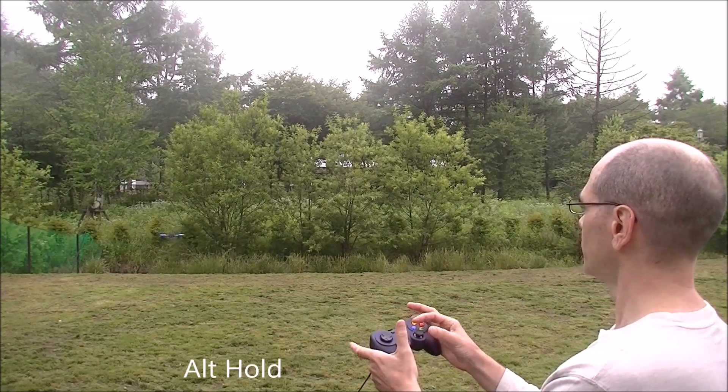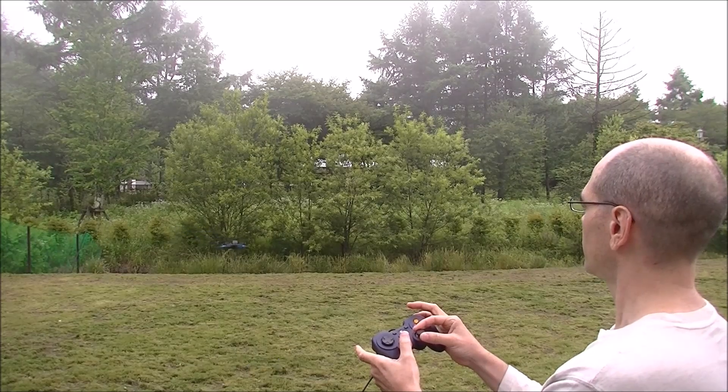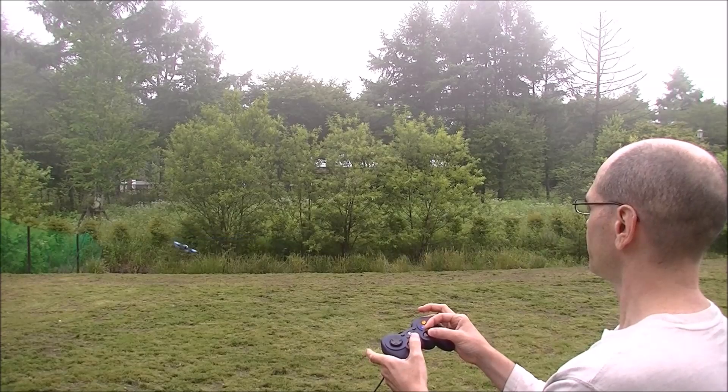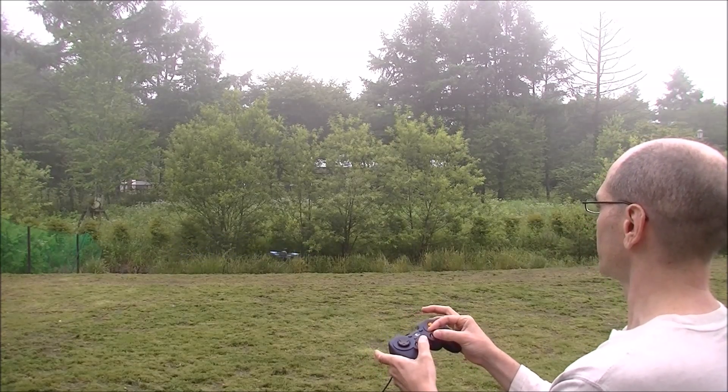And now AltHold. There we go. Flying it around. Nice control here.